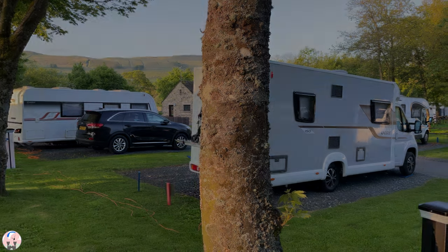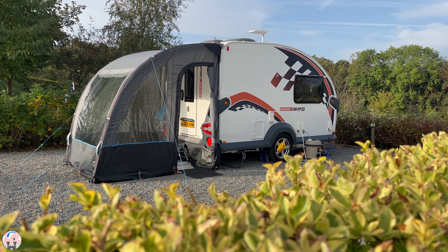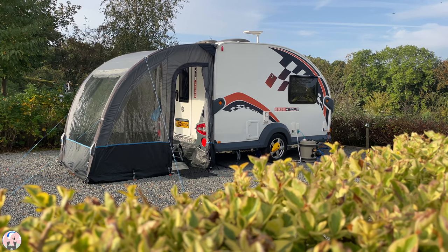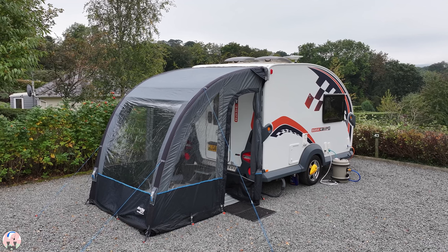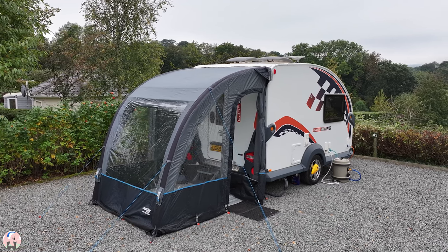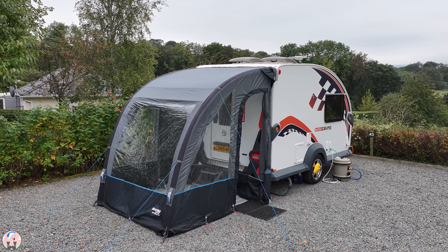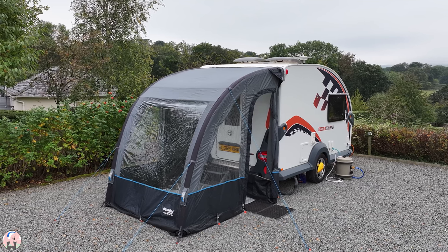Finally, we paid £190 on eBay after viewing several used ones trending at a similar price. For an awning which performs so well and looks this good, that is exceptional value for money. Thank you for watching and I will see you on another adventure sometime very soon.